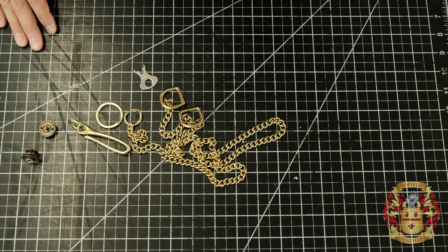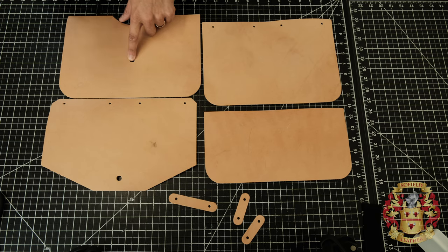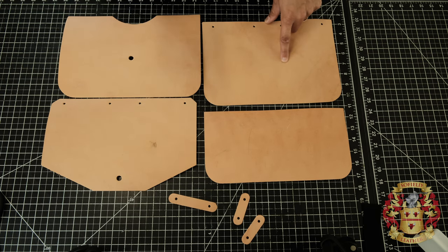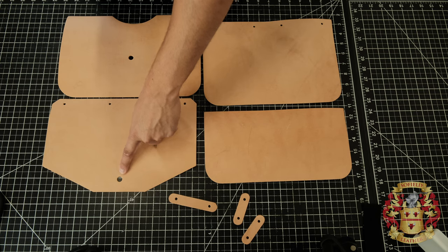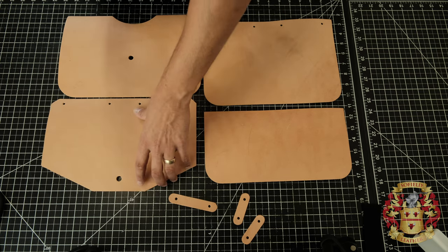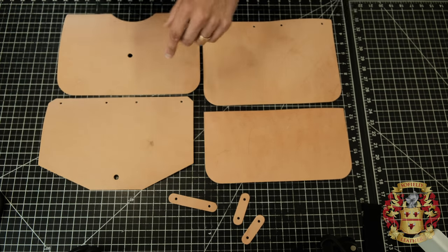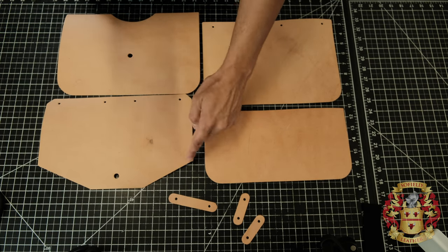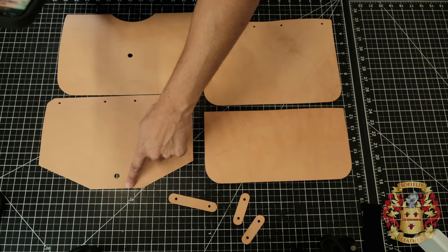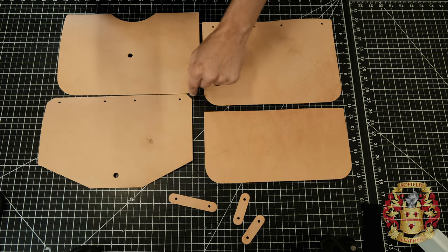Now let's grab our pieces and go over the different pieces in the pattern. Pattern A is the front body — this is where the buckle is going to go, the head of the buckle. Pattern B is the back body. Pattern C is the main flap that goes over, and the other part of the buckle goes here. I have an inverted view of C as well so you can cut it out a little bit easier. Anything in gray is basically a preference — the main importance is the width and the height.